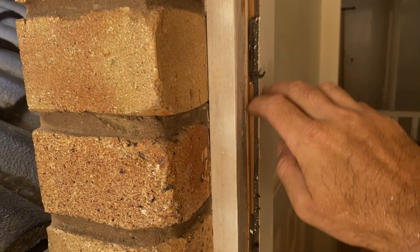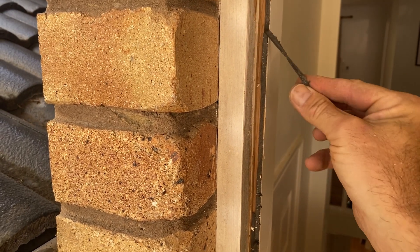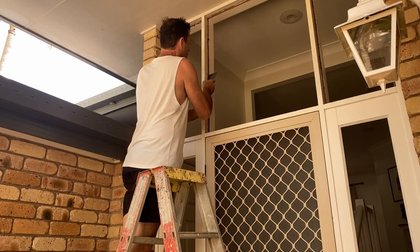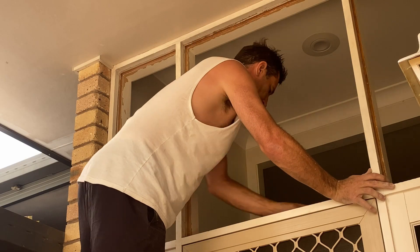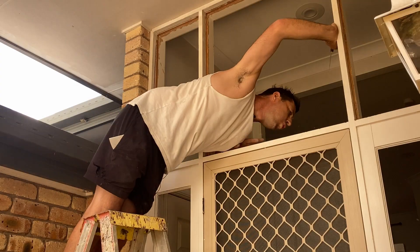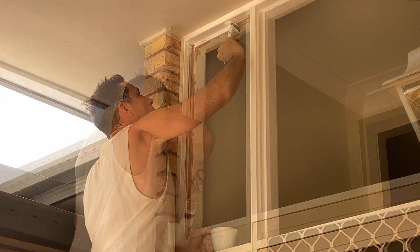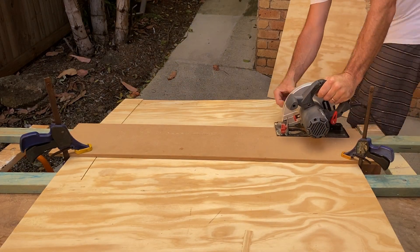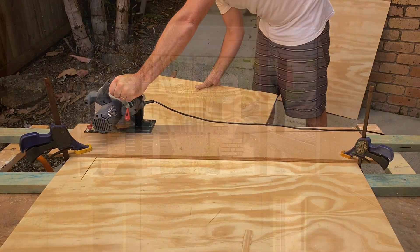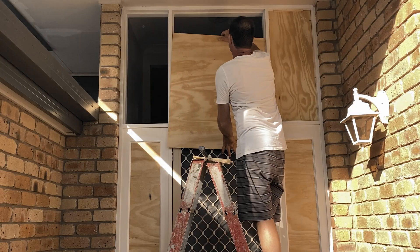The old windows are sealed in place with foam tape, which I need to scrape off as much as I can and then sand back any residual glue. Then I'm going to get some primer on this timber in preparation for the new glass. But until the new glass arrives I'm going to cut up some pieces of plywood to fill the holes where the glass has come out — just for a bit of security.